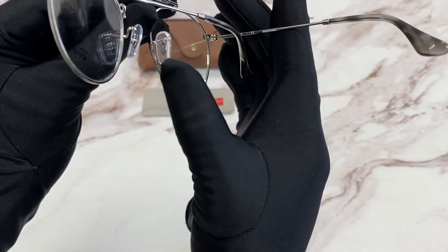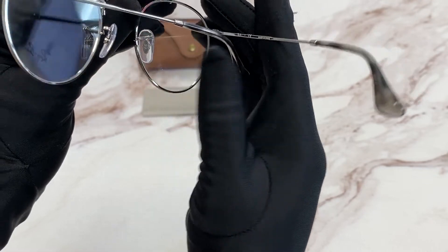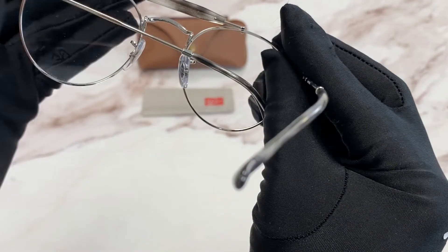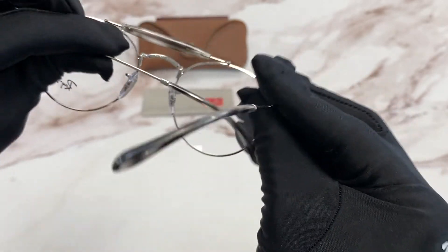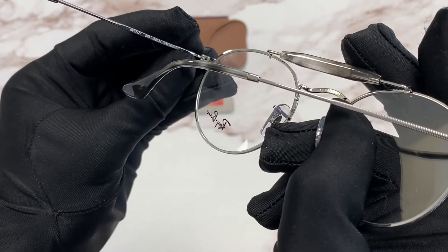On the nose pads, you will see the Ray-Ban logo in silver, and on the bridge you'll find the size, which is 50 for the lens, 21 for the bridge, and 145 for the temple.